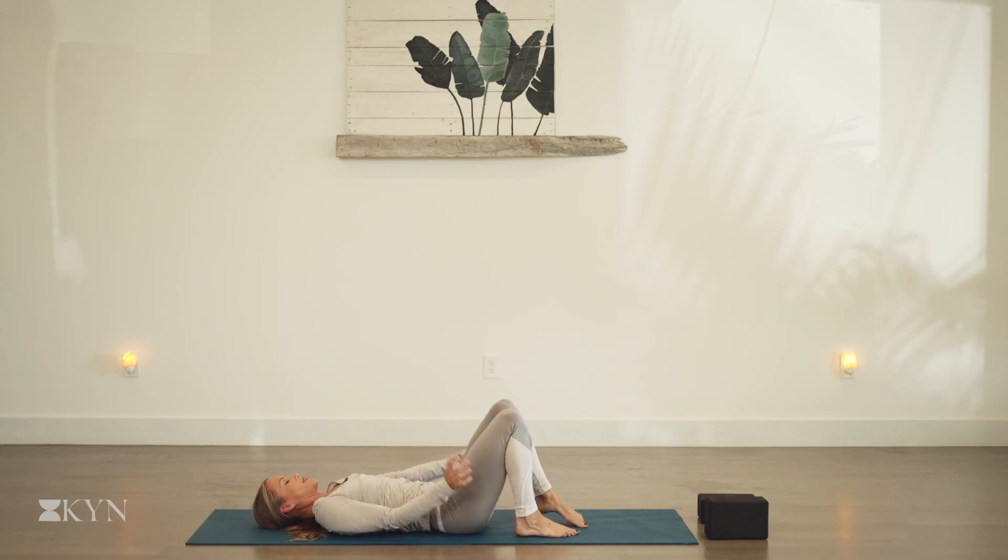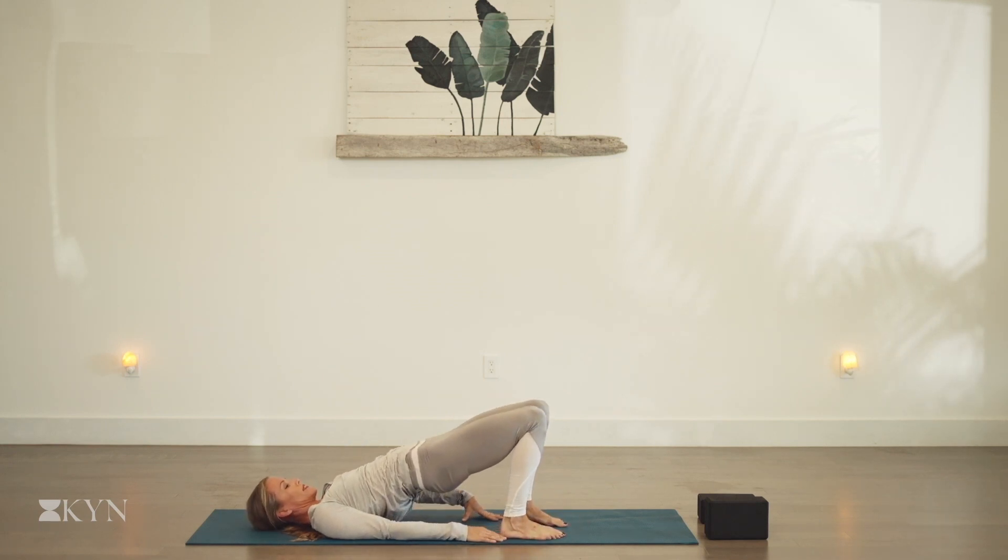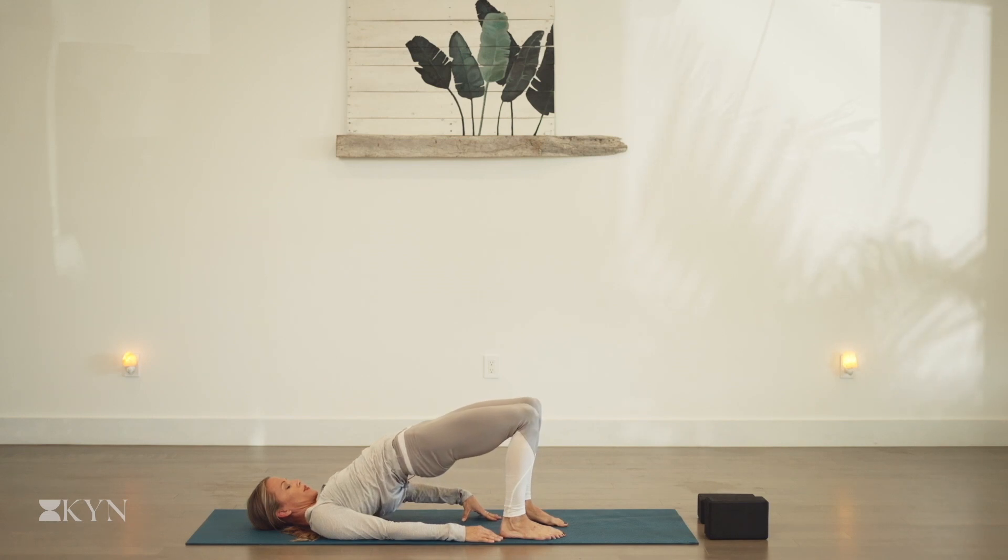Ground the feet, bring your arms down by your sides. On the inhale, lift the hips, lift the belly, lift the heart — bridge stretch. Press into the shoulders, lengthen the back of the neck. And exhale, slowly lower down.